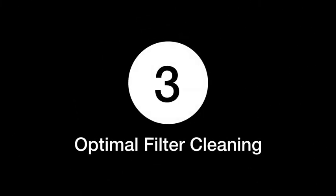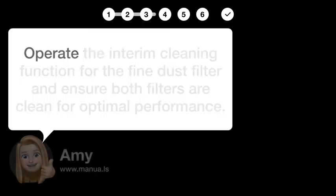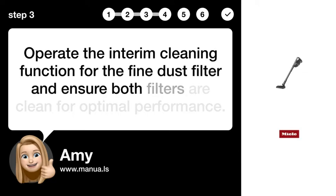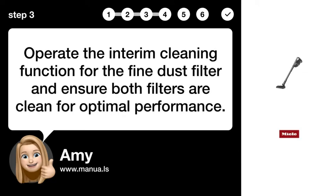Step 3: Optimal Filter Cleaning. Operate the interim cleaning function for the fine dust filter and ensure both filters are clean for optimal performance.